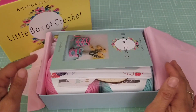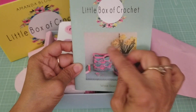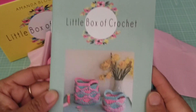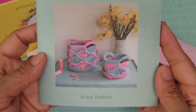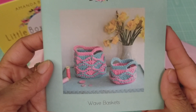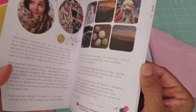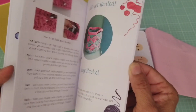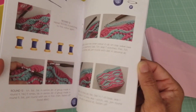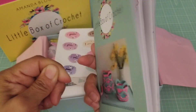It comes with a little book explaining the project. This is a little box of crochet and I guess this month's project is some weave baskets — look how cute they are, pink and turquoise! The book always comes with the instructions and the terms. It's got UK and US terms and just all the instructions on how to make the little basket.